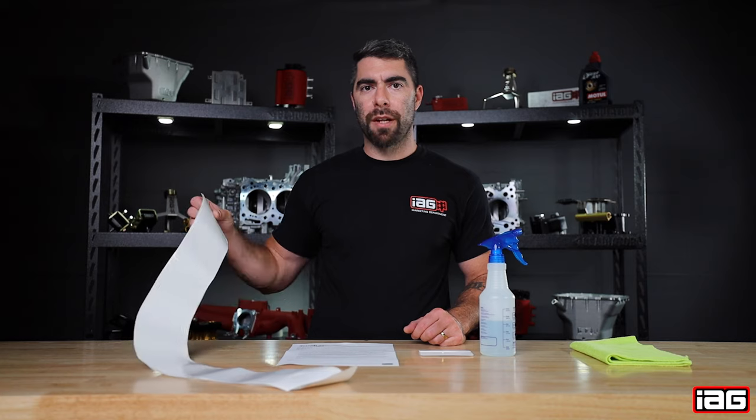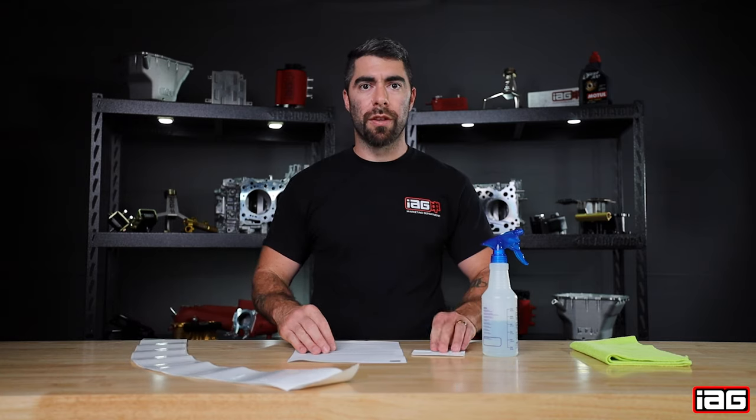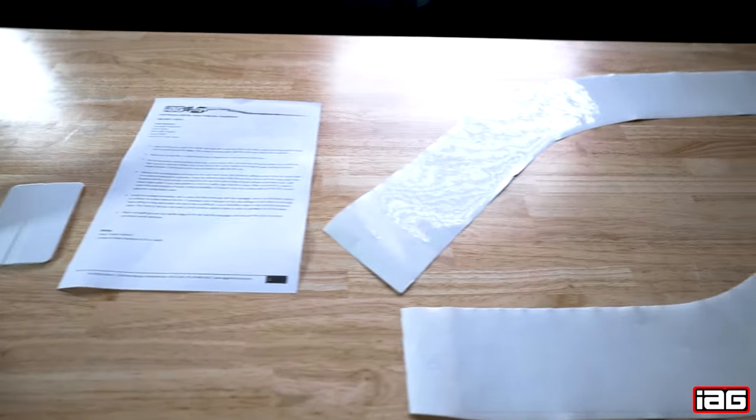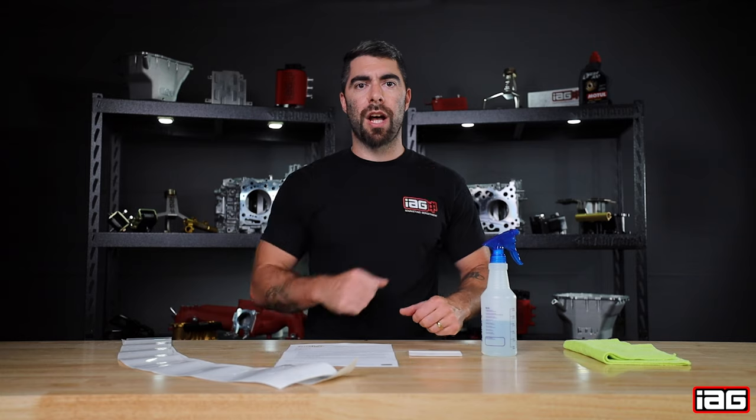In the kit you'll receive the two pre-cutouts, one copy of paper instructions, one squeegee. Other tools needed for the job are a spray bottle with a mild soap and water solution, and one microfiber rag. Now let's head out to the shop and get the install going.